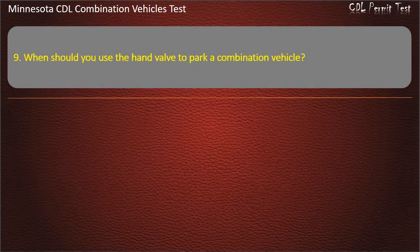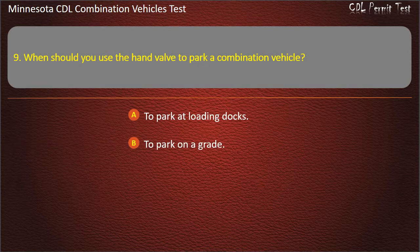Question 9: When should you use the hand valve to park a combination vehicle? To park at loading docks; to park on a grade; or never. Answer: Never.